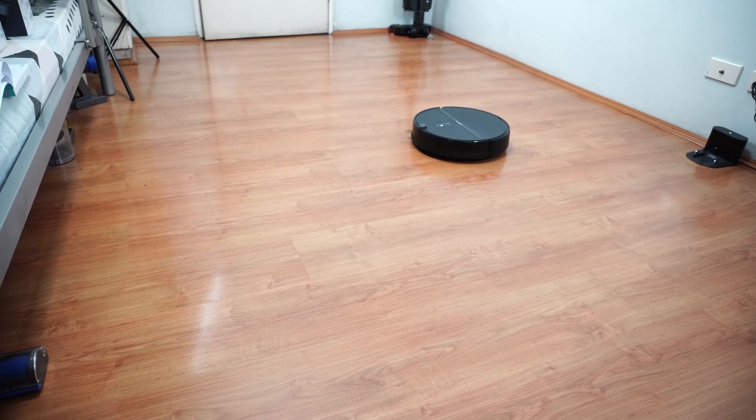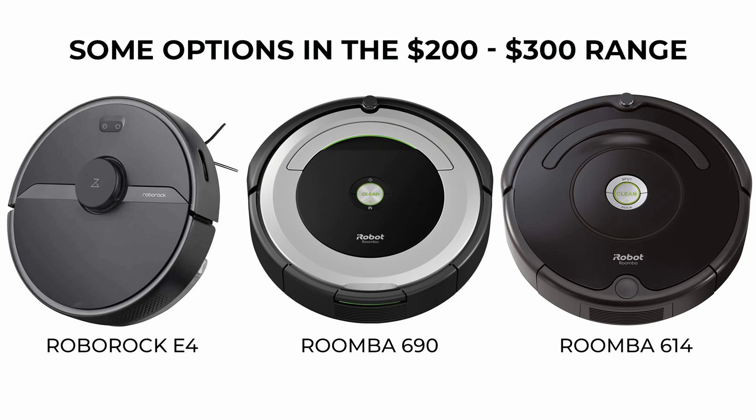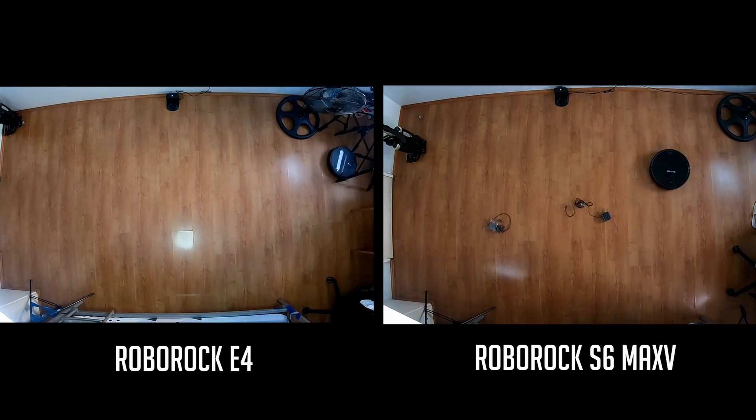On the plus side, not having LiDAR allowed Roborock to bring the price down to budget levels — right between $200 and $300. Out of all the robots in this range, the E4 has the most sophisticated and efficient navigation, but a notch below robots that use LiDAR when it comes to thoroughness and precision.